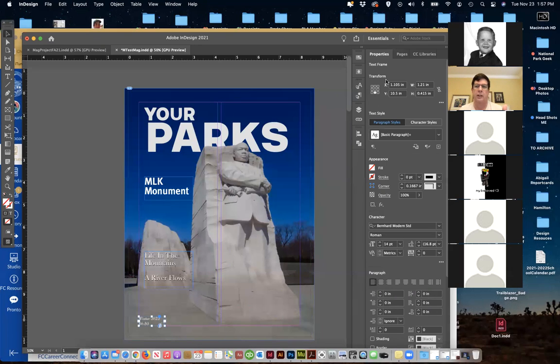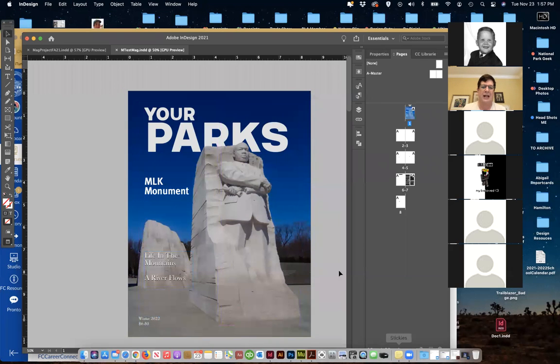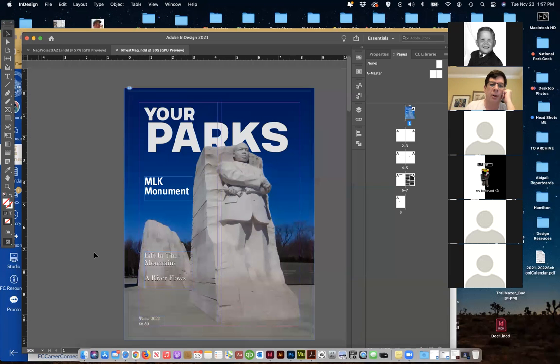Now we've got the cover done in this particular layout. Under preview, you can see all those boxes go away and we can see it. The image is larger than the page box, so when we print this we would have a bleed and that would be fine. We can see this gray box is where the magazine will be cut, and we've got enough room there without worrying about getting a little white strip.